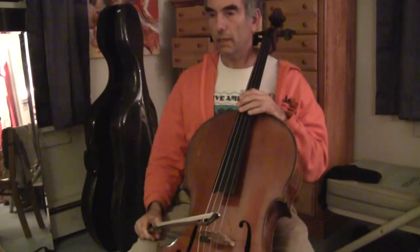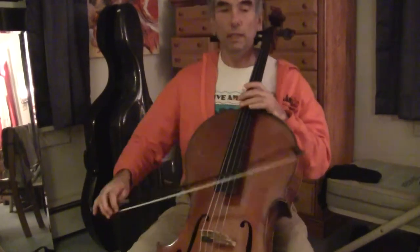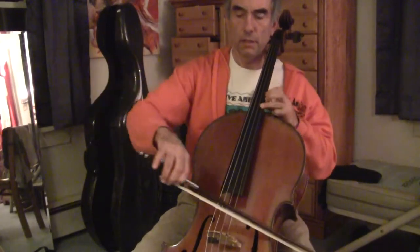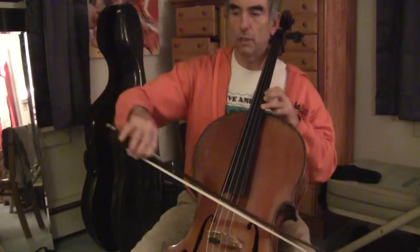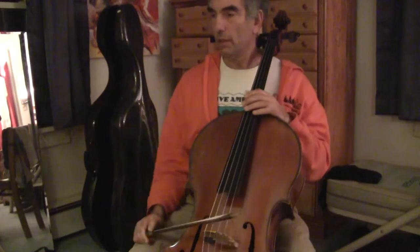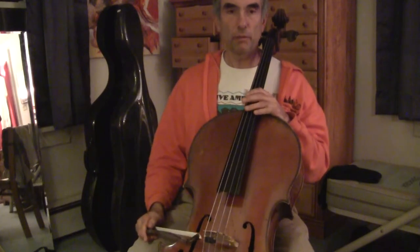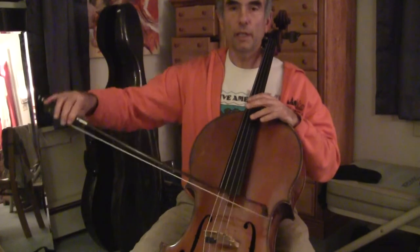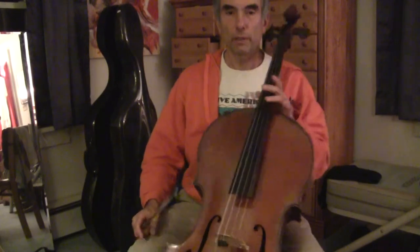I think a good one for the delayed shift would be maybe Dvorak — something very schmaltzy — instead of shifting before the bow. So that's just a short clip. I didn't give you that much information, but tell me if this is legible and if you can hear it clearly, and I can do something more detailed. Ahoy! Thank you.